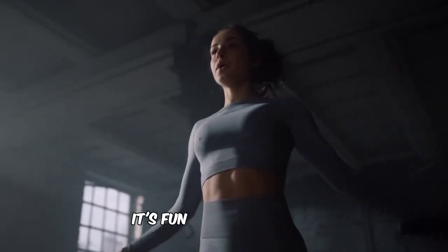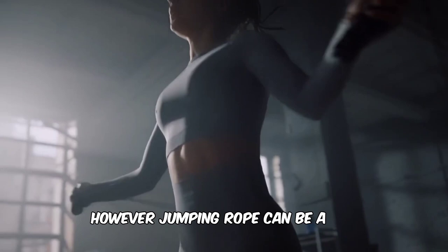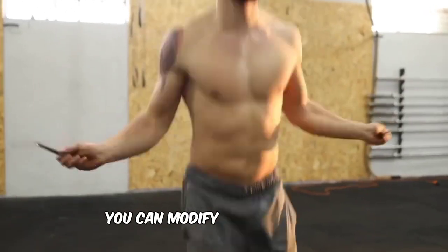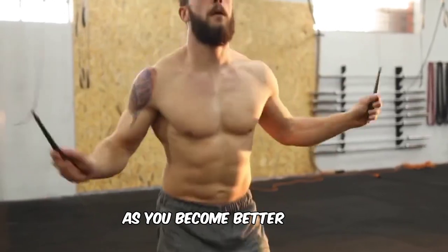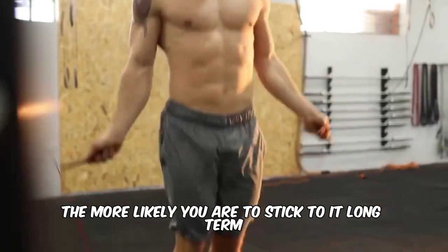It's fun. For many people, exercise can feel like a chore. However, jumping rope can be a fun yet highly effective exercise that can bring joy back into your exercise routine. What's more, you can modify your jump rope routine to add novelty and difficulty as you become better at it. In fact, the more you enjoy your exercise, the more likely you are to stick to it long term.